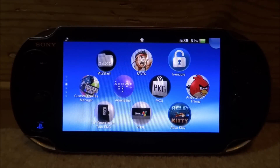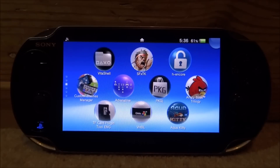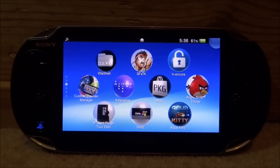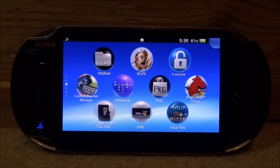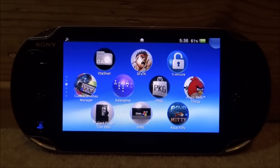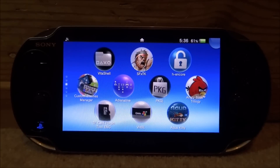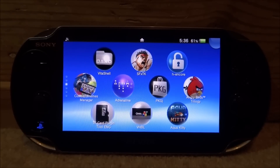Hi guys, it's James here. In this video I will be showing you how to install and play PlayStation mobile games on your PS Vita. This works on every hackable firmware — it does not work on 3.69, but it works on 3.68, 3.67, and 3.65. There are a few things you will need. You must have your DNS server enabled, which spoofs your PS Vita to version 3.69. If you don't have this enabled, I'll leave a video link in the description — it's only three minutes.